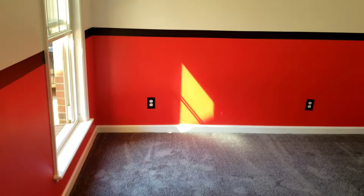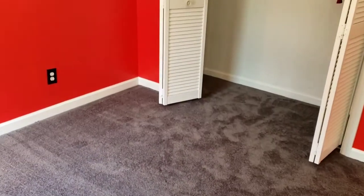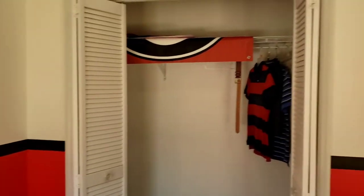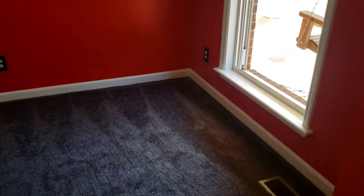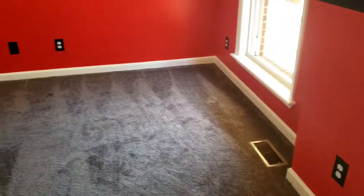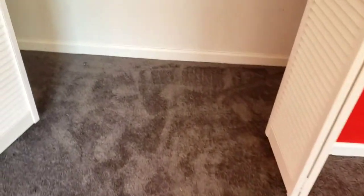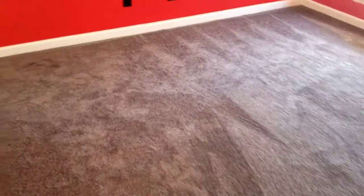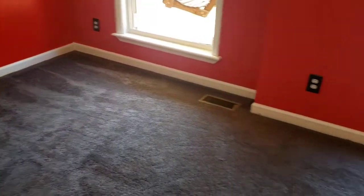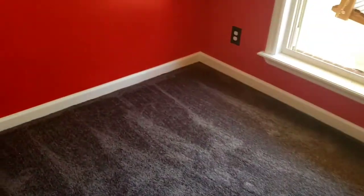Here's the completed project — carpet's down, doors are back up, and it went pretty good. Hope this helps y'all out some. I figured I would take a few minutes to make a video that somebody might get something out of. Y'all have a good day, and I'll see y'all the next time.